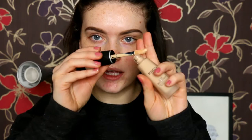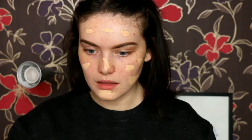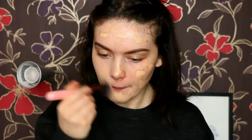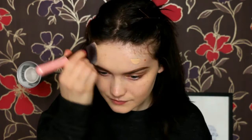I'm going to go in with the foundation now. It does come with a big doe-foot applicator. I'm going to put a couple of dots on my face and use my Luxie 530 Flat Top Kabuki brush to blend it all in. This is definitely a full coverage foundation like I expected, and it's blending in really nicely. I can't see a difference blending-wise between the primed side and the non-primed side. It's very full coverage.